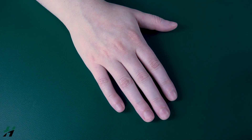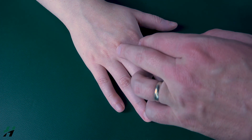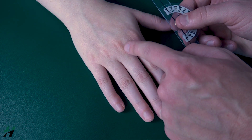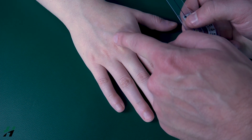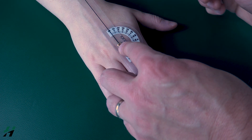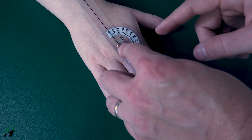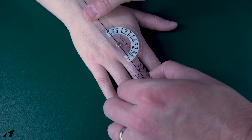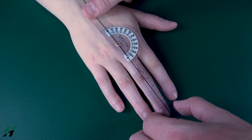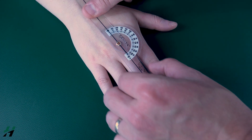Measuring MCP abduction: the patient's hand will be on a flat surface. The goniometer axis will be directly over the desired MCP joint — in this case the third MCP. The stationary arm goes over the desired metacarpal, which is the third metacarpal, and the movement arm over the proximal phalanx. Make sure you align the movement arm with the proximal phalanx rather than the fingernail or distal phalanx, as those will give you very different measurements.